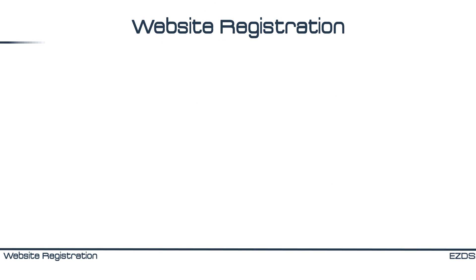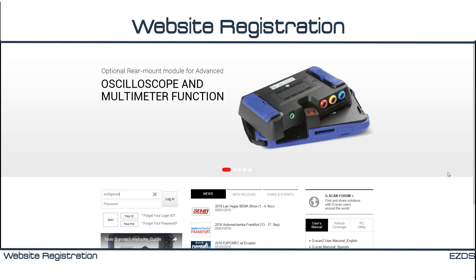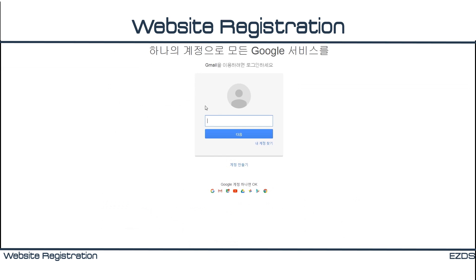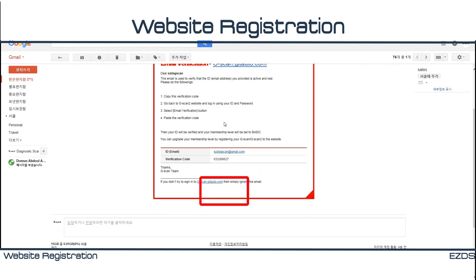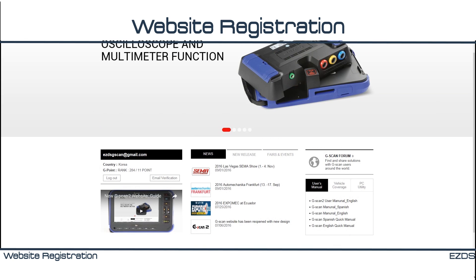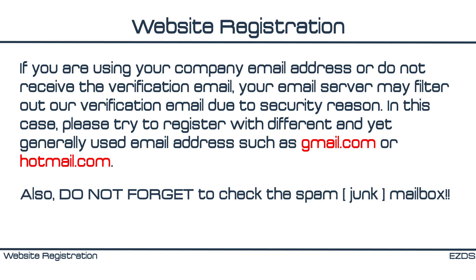Website registration means signing up for G-Scan membership. You need to verify your email address. Once you create an ID and password, click the Email Verification button. You will receive an email with a verification code within 24 hours. If you are using your company's email address or do not receive the verification email, your email server may filter out our verification email for security reasons. In this case, please try to register with a different, generally used email address such as gmail.com or hotmail.com. Also, do not forget to check your spam mailbox.